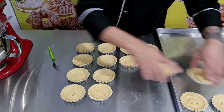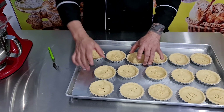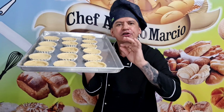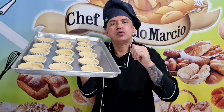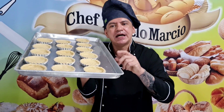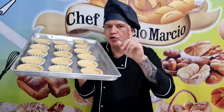Agora vamos colocar aqui na nossa bandeja. Sensacional. Essa tortelete, tortinha top. Eu vou levar no meu forno. Se eu estivesse na padaria, ia levar no forno turbo a 150 graus. Como eu estou em casa, eu tenho um forno a alastro, um forno de pedra. Então eu vou levar a 180 graus por um tempo aproximado de 15 a 20 minutos. Se for no forno turbo, é rapidinho — de 10 a 15 minutos a 150 graus.